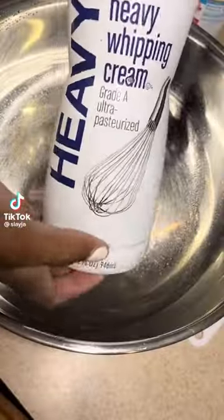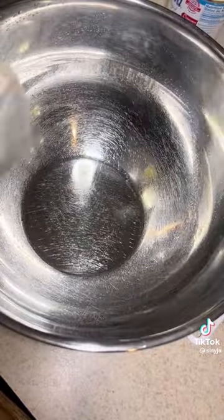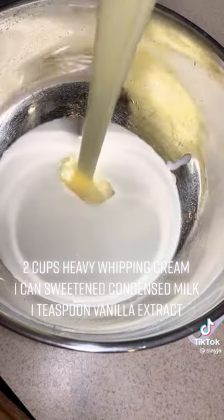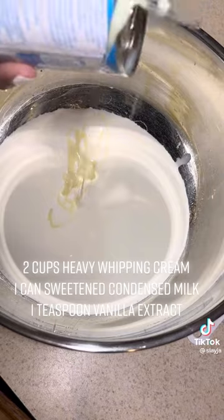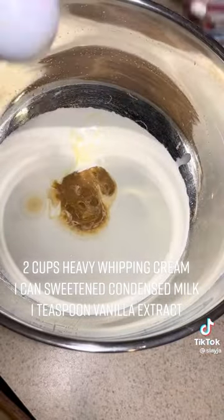Y'all, I'm gonna make some homemade ice cream and all you need is three easy ingredients. So you need sweet and condensed milk, heavy whipping cream, and vanilla extract. The measurements are two cups of heavy whipping cream, one can of sweet and condensed milk, and one teaspoon of vanilla extract.